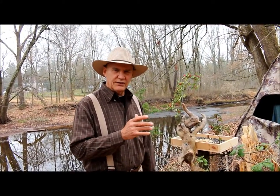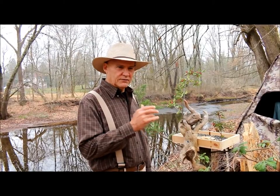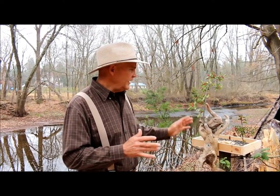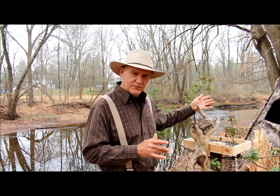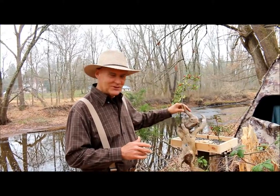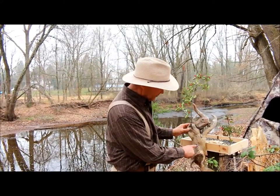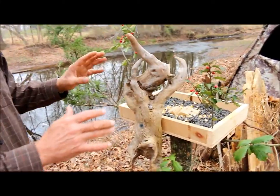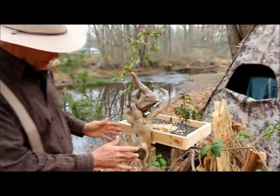The lens I use with my Canon 70D is a 55 to 250 millimeter lens. I was in the blind yesterday and a chickadee came and landed right on the top of this piece of driftwood — I ran a screw through it — and I was able to take a nice beautiful picture of it.